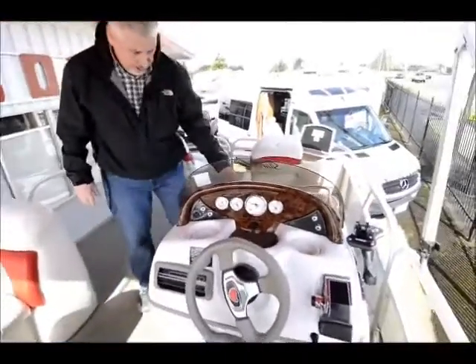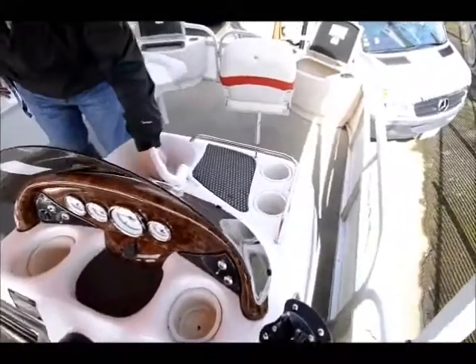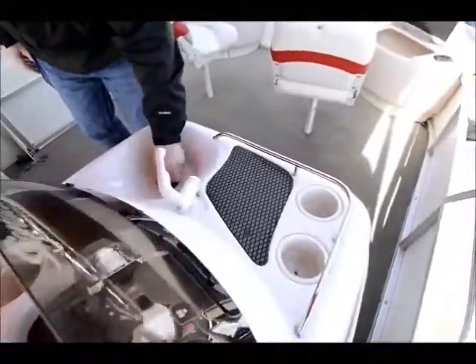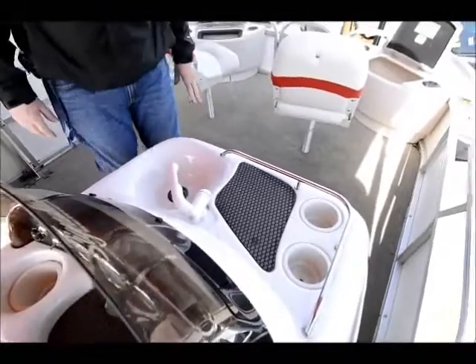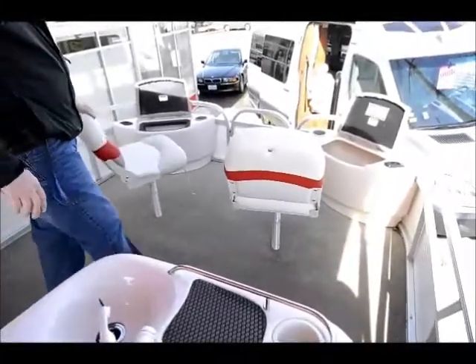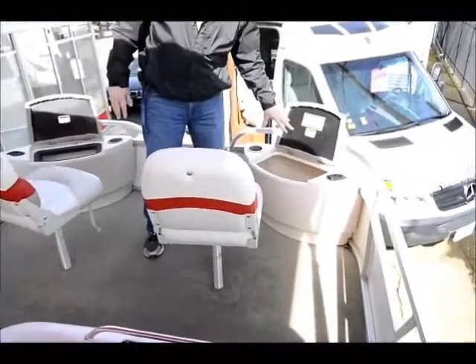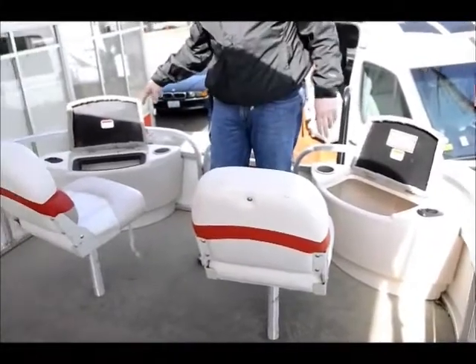Got a little sink right here — you can clean your fish if you want to. There's a little drain there so the water leaks down out of the boat. Kind of a nice little feature. You've got two swivel chairs up front with a battery compartment right here.